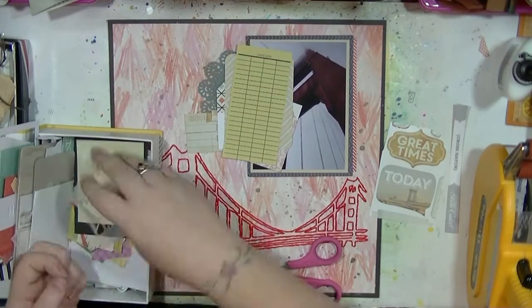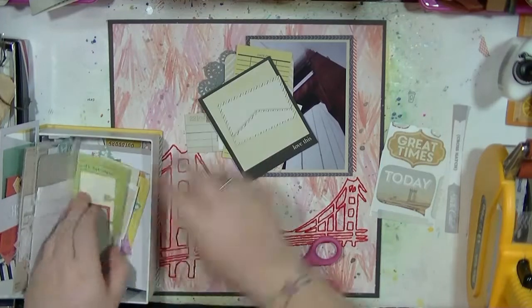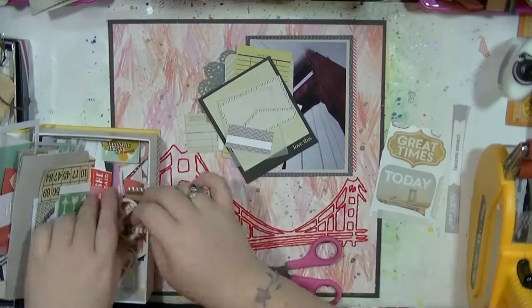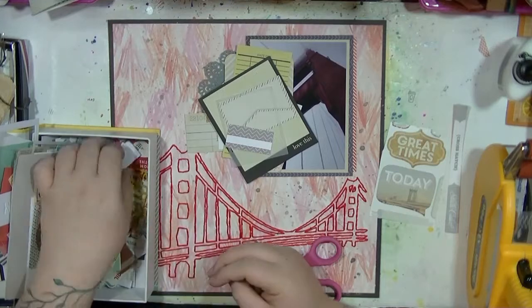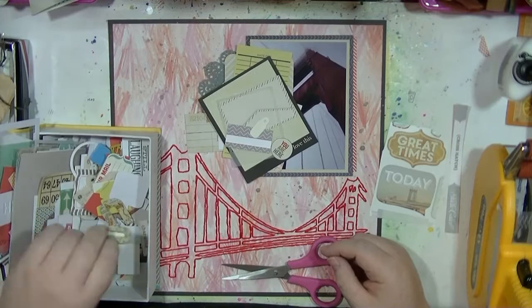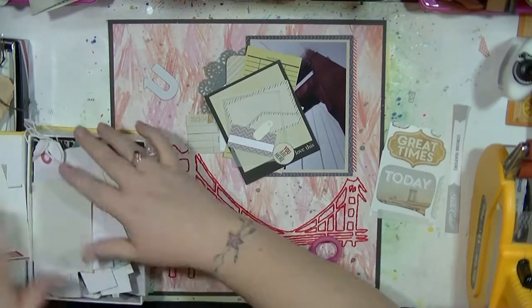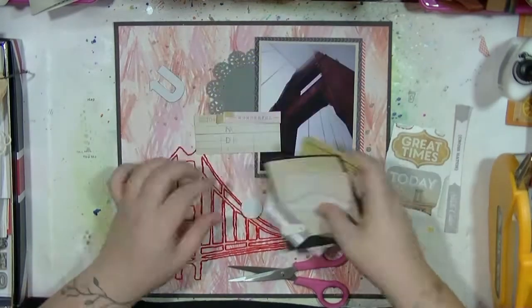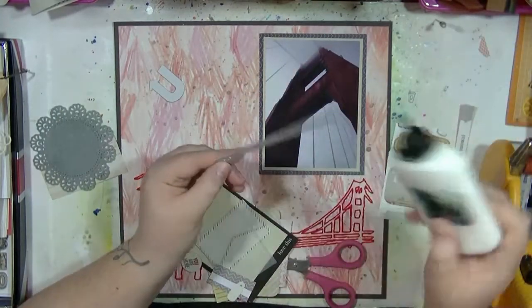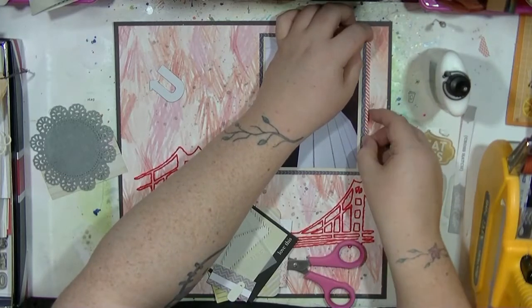As I do with most of my layouts, I get the photo and background placed and then start pulling out loads of die cuts and different bits and pieces that I could layer down. As you can see there's a whole mixed bag of stuff in here — most of it's pretty old — so I'm really just going to try and use it up.